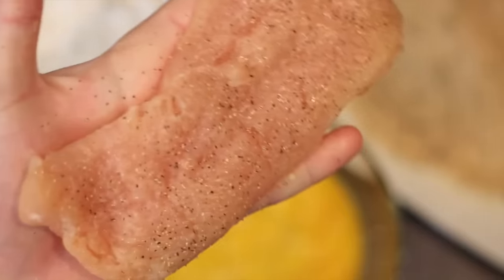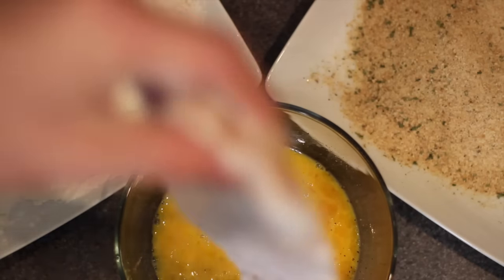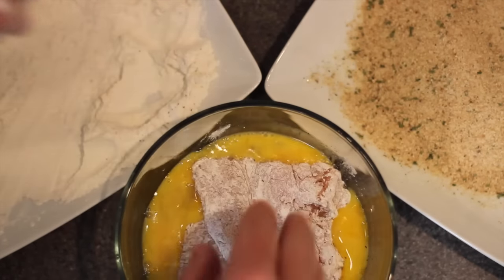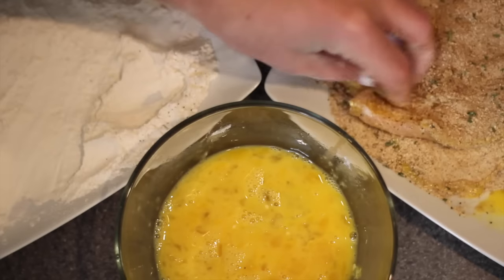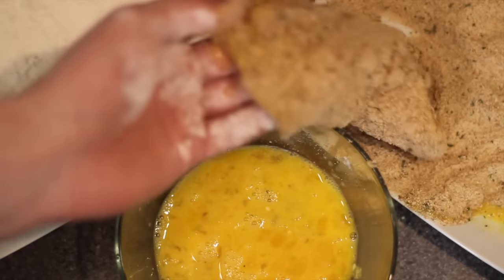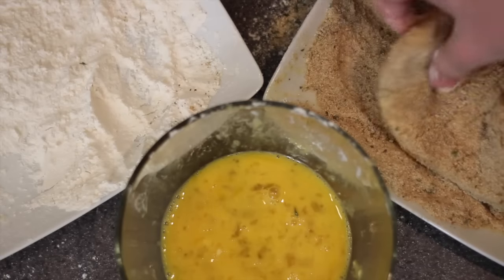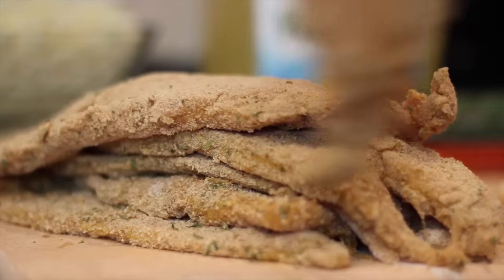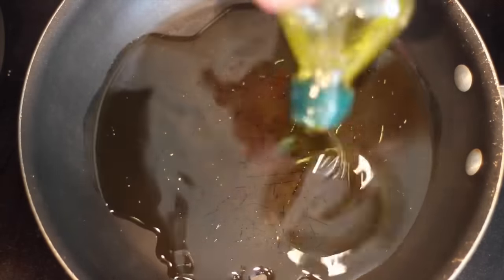This many episodes in, you guys know the drill by now. First, I put the chicken into the flour, removed all of the excess flour, then into the egg wash, and then finally into the breadcrumbs. I honestly feel like I could do this process in my sleep at this point. I quickly powered through each and every one of the chicken breasts, then went over to my stove, grabbed some oil, let it heat up for a minute or two, and then threw down my chicken.